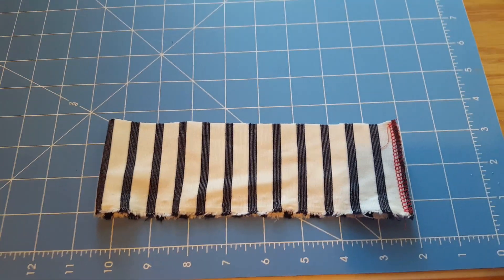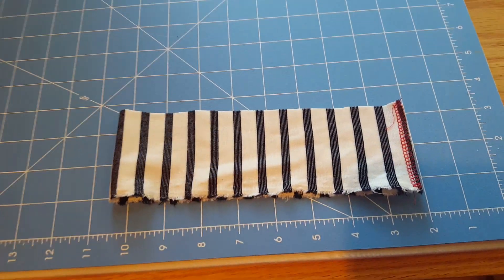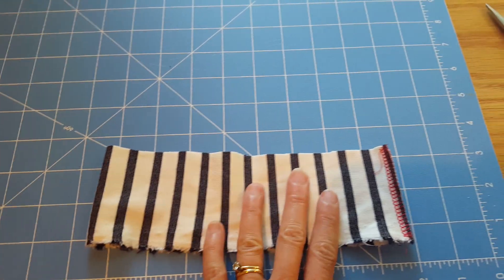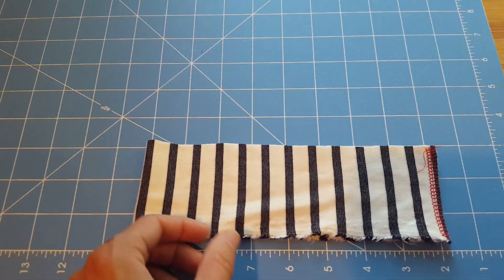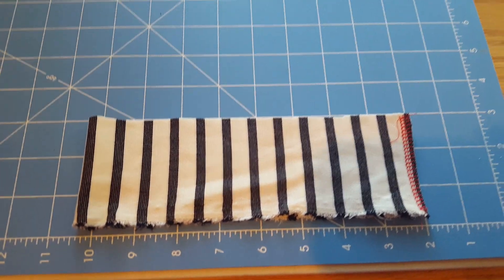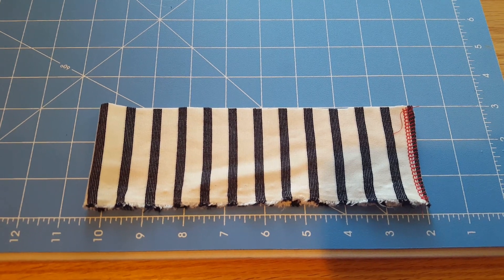I'm going to make a striped collar, which is a really neat finish. I've cut a piece that is the length of my neckline, which is 17 inches. I measured along my sewn neckline — or my unfinished neckline rather — and measured 17 inches.